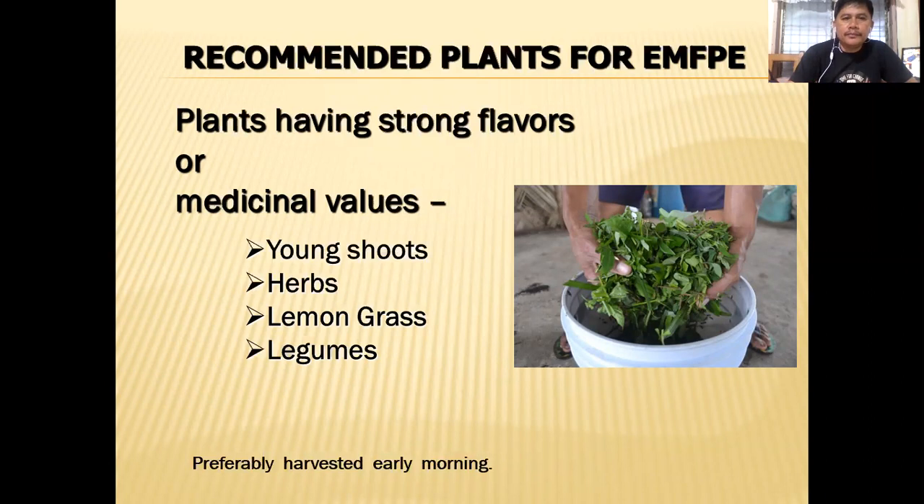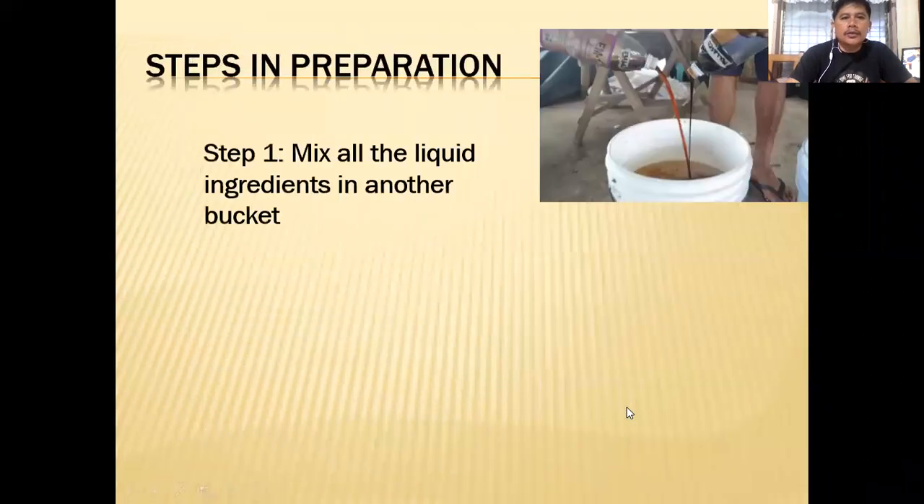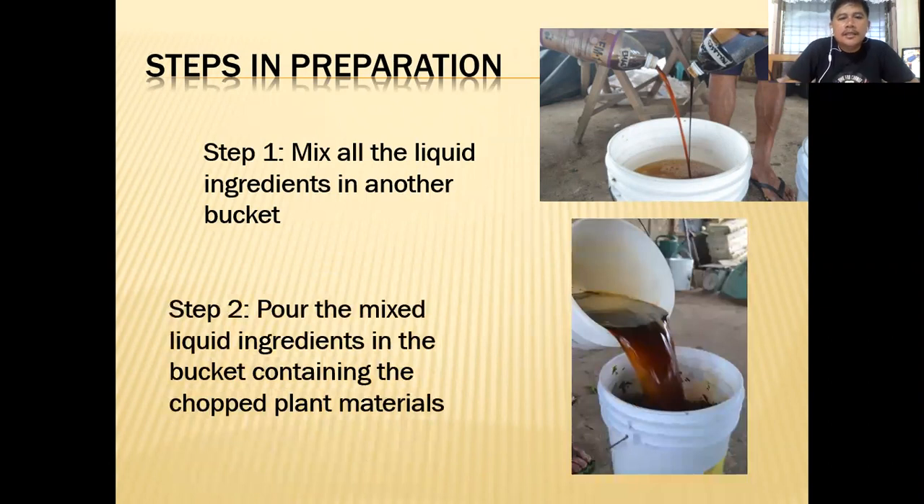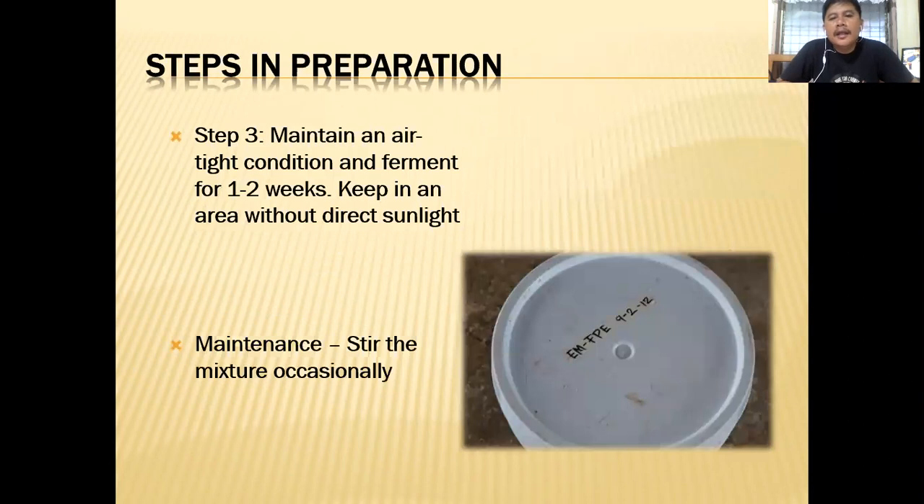Here are the steps. Step one: mix all the liquid ingredients — the EM-A, molasses, and water — in another bucket. Step two: pour the mixed liquid ingredients into the bucket containing the chopped plant materials. You have to chop them into small pieces. Then cover it, maintain an airtight condition, and ferment for one to two weeks. The longer the fermentation process, the better. Keep it in an area without direct sunlight — a cool, dark place.